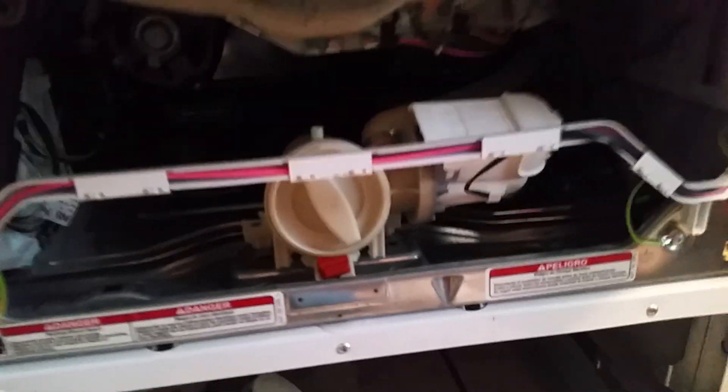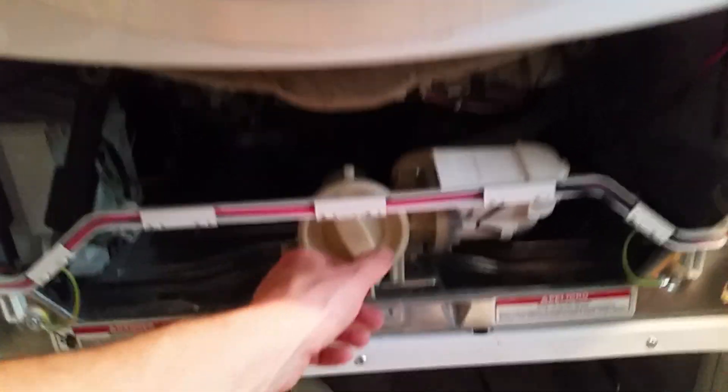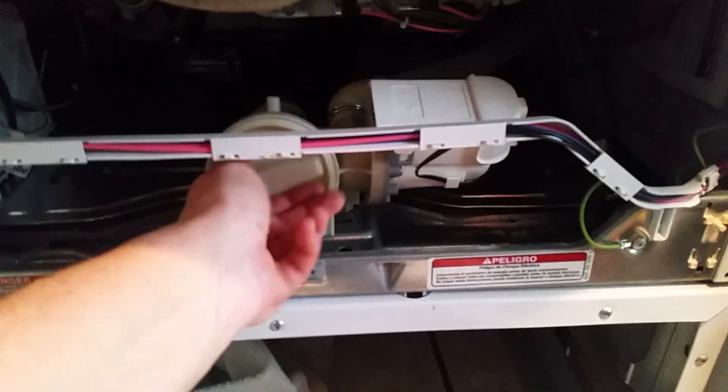If you take this front cover off, there's screws across the bottom. Take three screws out — you'll need a Torx bit type thing. Unscrew this.